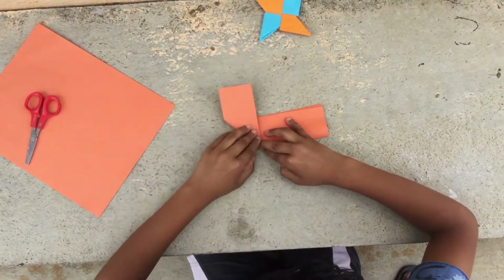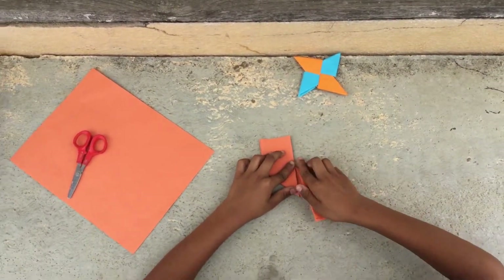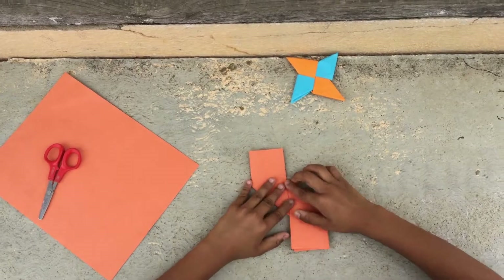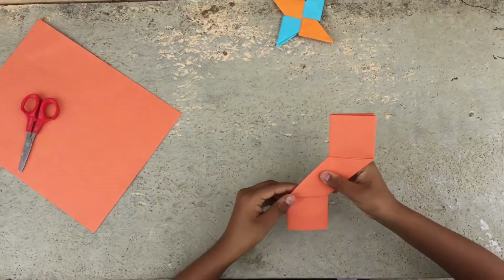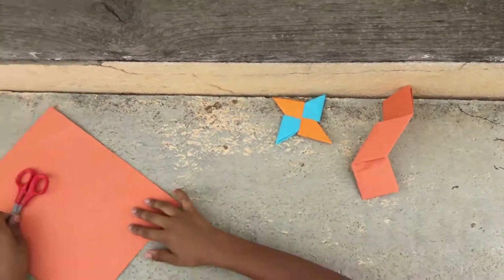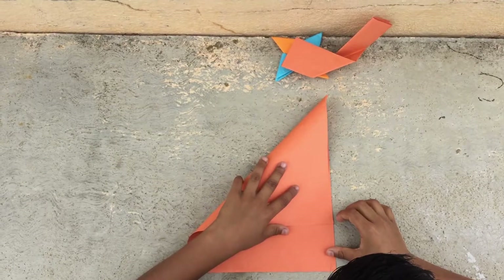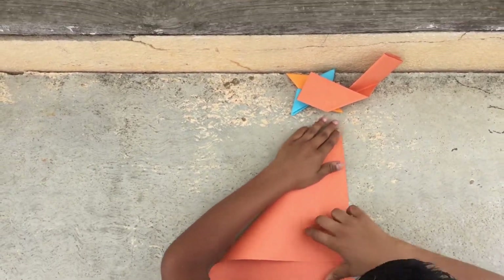Fold it up to there, and do the same for the other side. Now keep this piece aside and do one more. Now fold it again to make it a square shape.